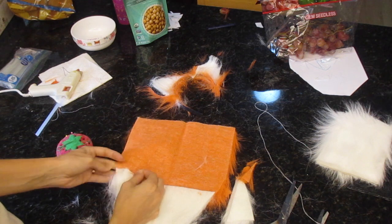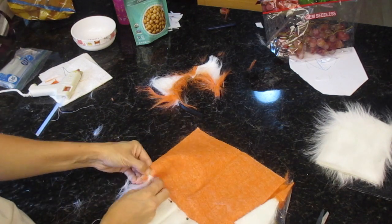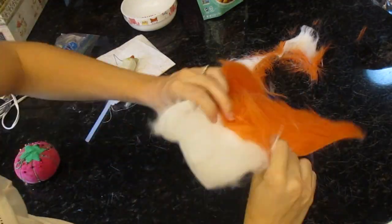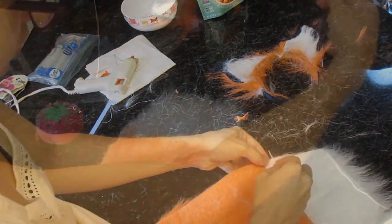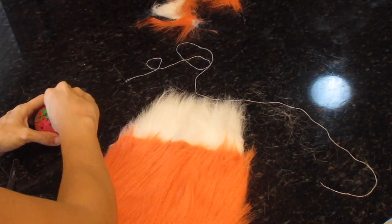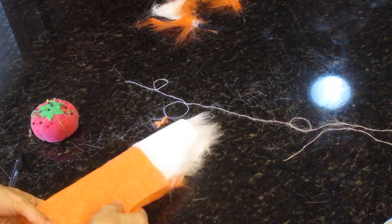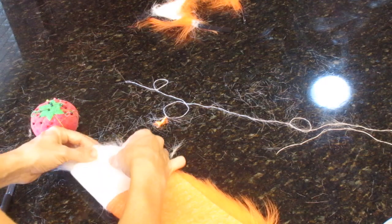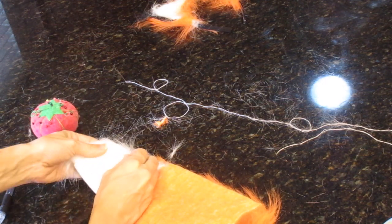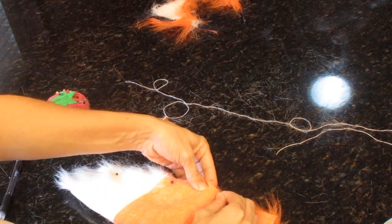I took some sewing pins and pinned it in place, and then I just sewed away. I did a simple running stitch — I'm not the best sewer and I don't have a sewing machine. The only time I sew is around Halloween season, so I don't see the point in buying one, though eventually I think it would make my whole life a lot easier. It didn't really take that long to hand sew. Once I sewed the orange onto the white, I just flipped it over and sewed it all together.